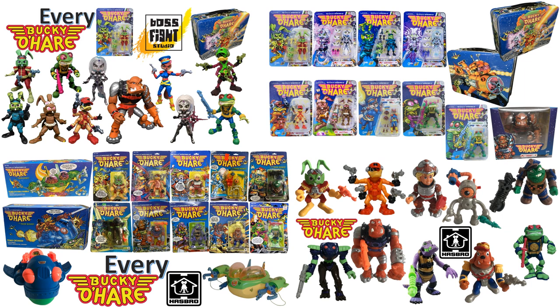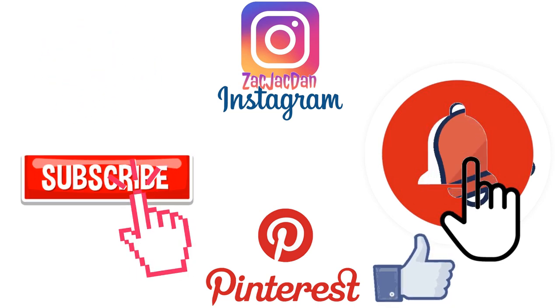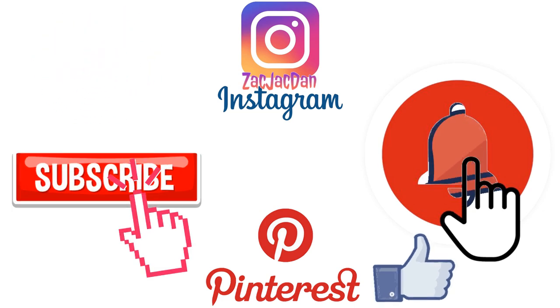I hope you guys enjoyed this video. Leave any comments, hit that notification bell so you're notified of any new videos, subscribe to the channel, give that thumbs up, and I'll talk to you guys later. Don't forget to check me out on Instagram, Twitter, and Pinterest — you can find all the photos from these videos there.